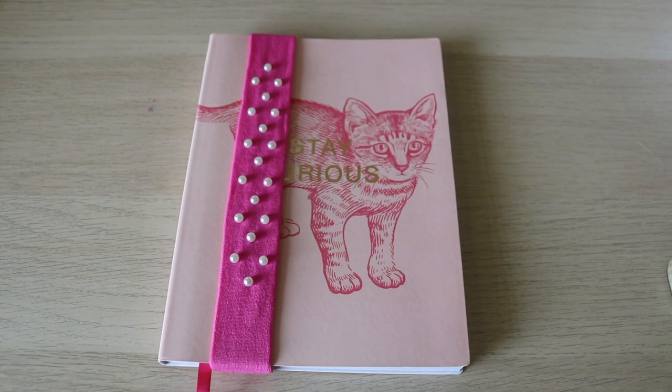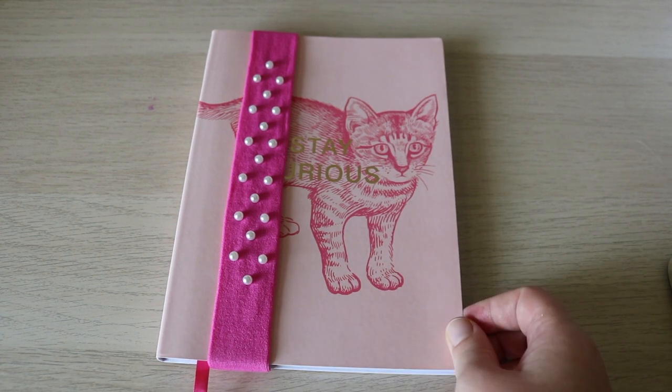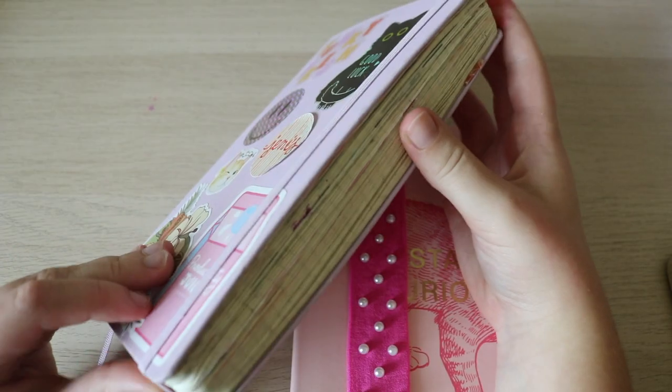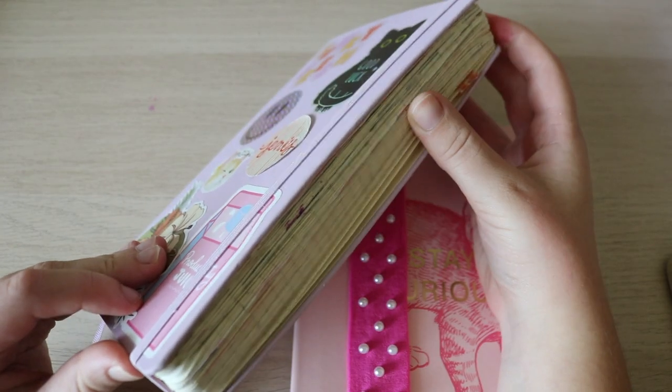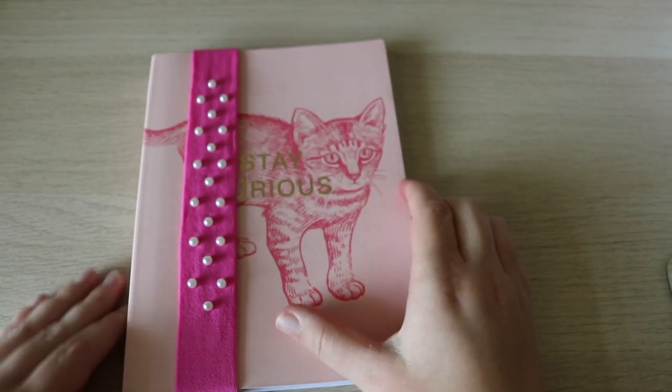Welcome back to my channel. My name is Kate Van Lufen and we've got an exciting video today. I think I'm ready to start my next journal. I'm getting tired of this journal and just want to finish it up. Here is how she is looking. I'm almost finished with it so I might as well start my next journal now.